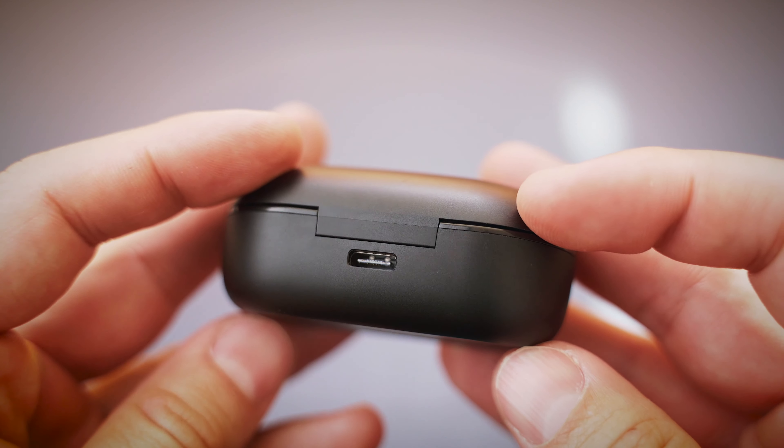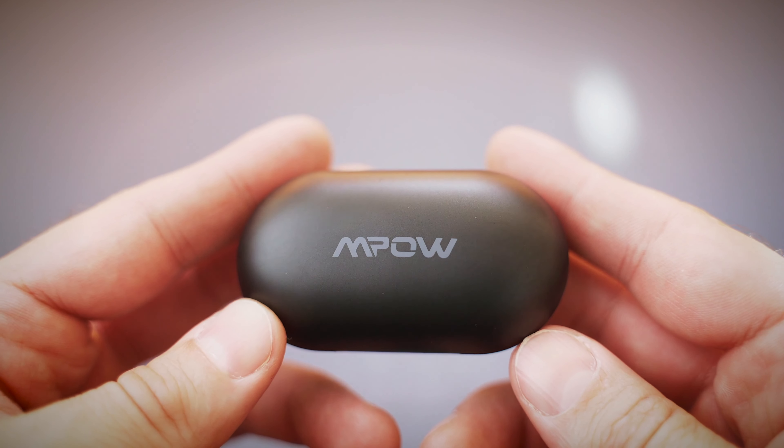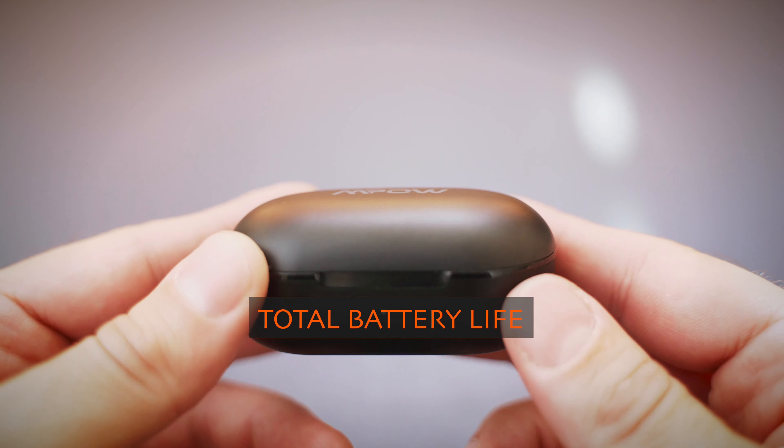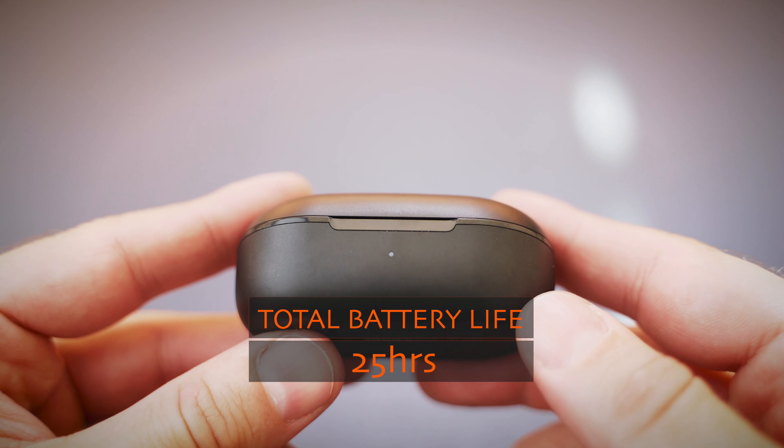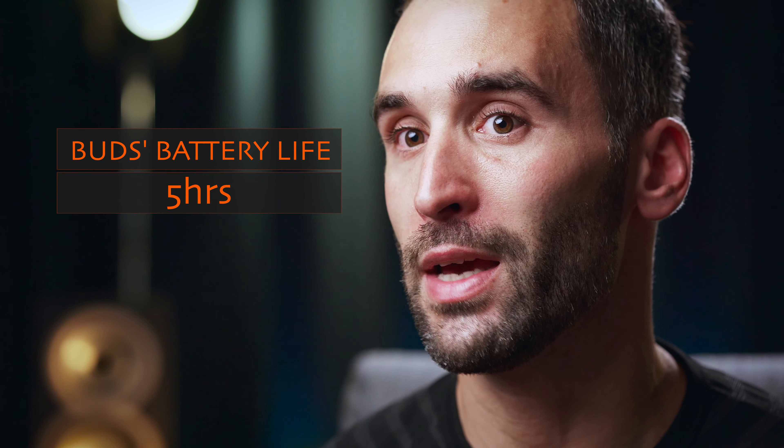The case is medium sized and fairly well built, with a USB-C port on the back and a single LED light on the front. The total battery life is 25 hours, and the earbuds will only last about 5 hours before you need to put them back inside the case to recharge them. These are not class leading numbers, but still not too bad considering their price and size.